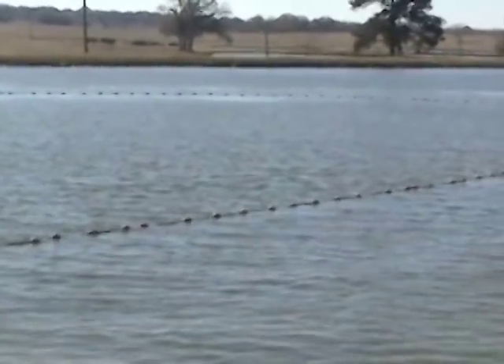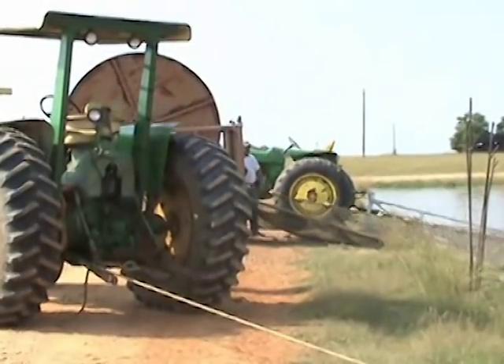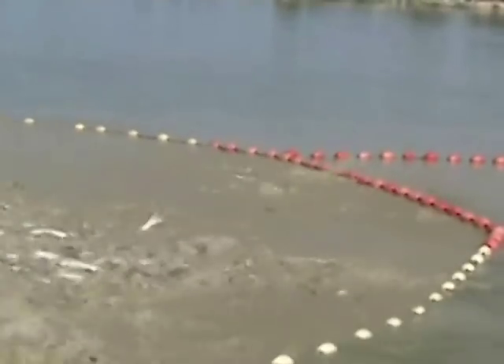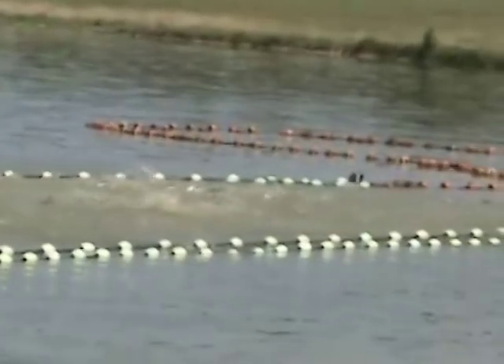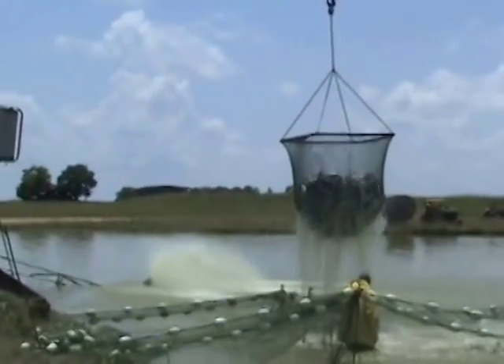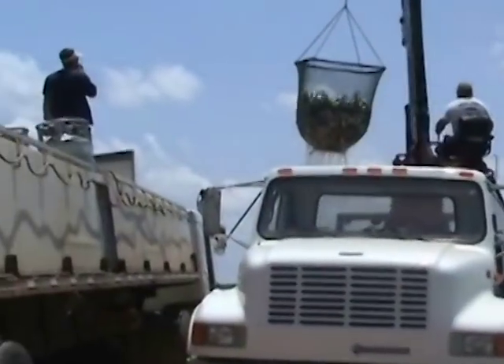Harvesting fish from a pond or raceway typically includes crowding the fish into a small area with a seine, sock, or combination crowder device so that they can be lifted out of the pond with a scoop net. Lifting large groups of animals in a basket or net can crush or cause damage to some of the animals and may reduce the quality of the final product.